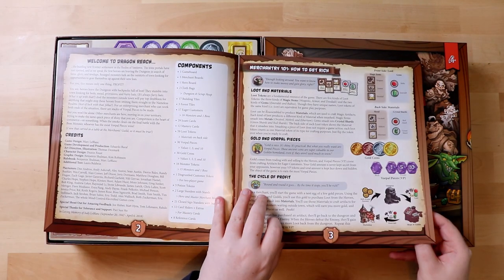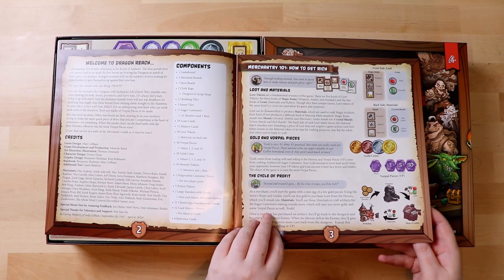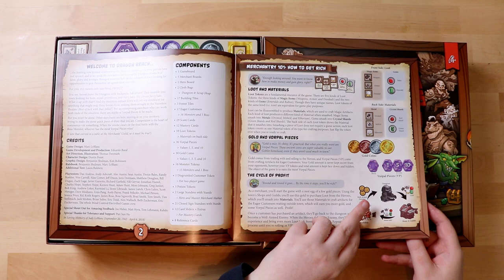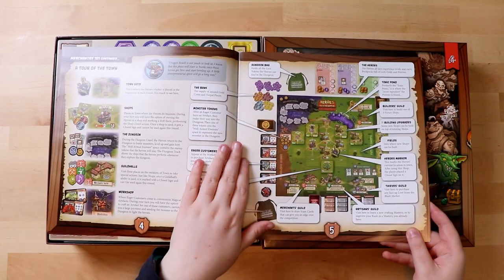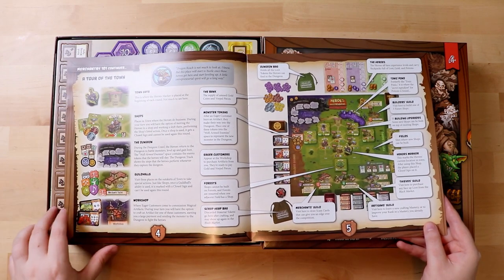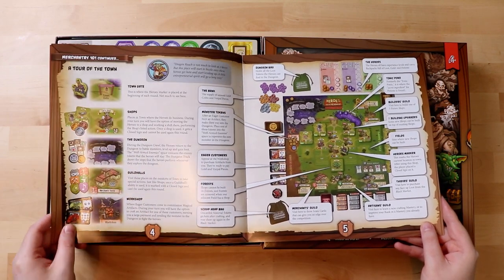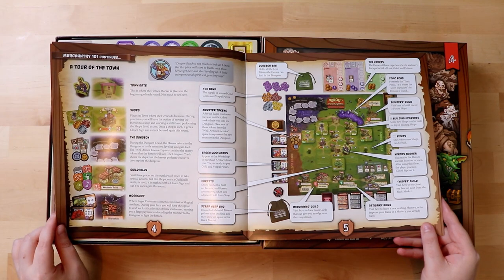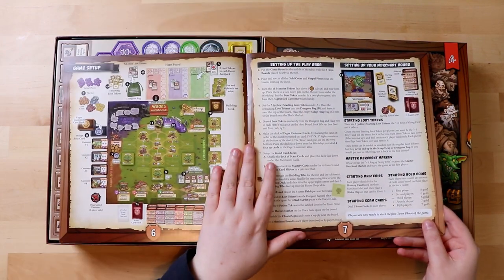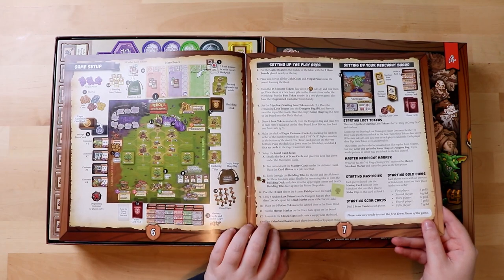So it gives you the components, how to get rich — so obviously this is an economic game from what I have gathered — and some symbols to explain them. Here's the setup, and it's got what I like in a setup which is a picture of the setup, because how else would you know what you were doing. It tells you about the town and all those nice things. More of a game setup — it looks like a lot bigger game in here than it does from the cover, but that may just be my terrible prejudices.